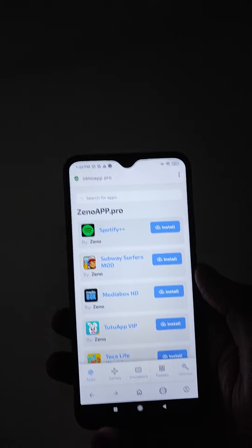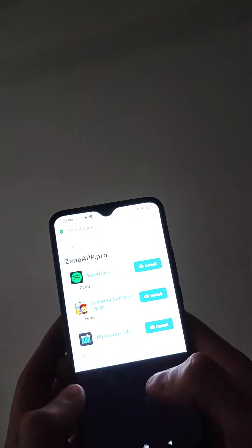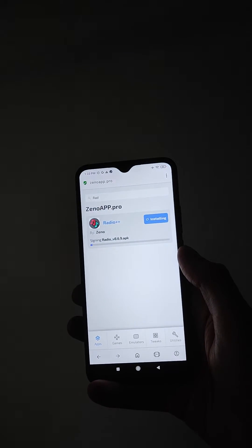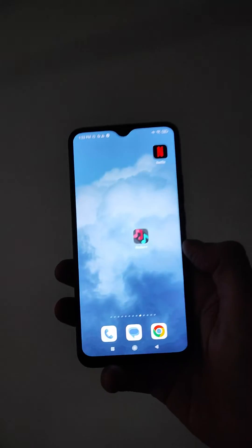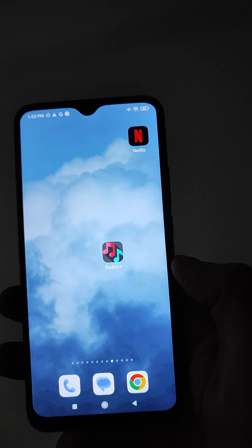Open your browser and go to this website. Scroll down to Radio++ and press the install button. One important step to finish the process is a human verification — follow all the instructions, and after completing every step of this verification, Radio++ will be downloaded and installed on your device.